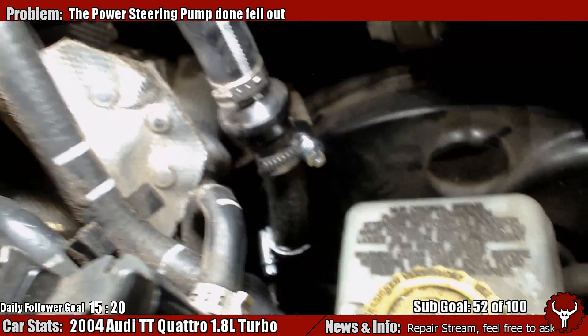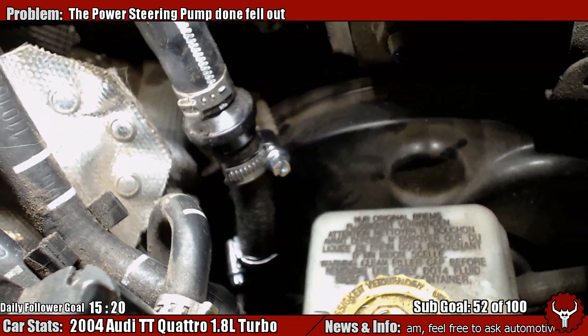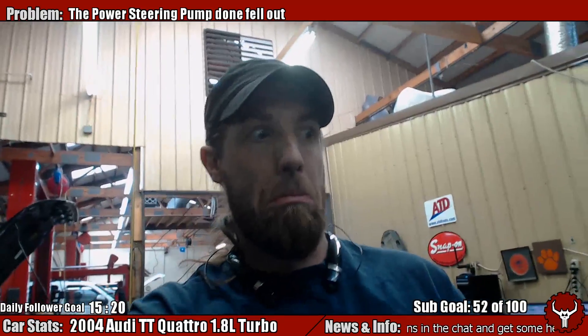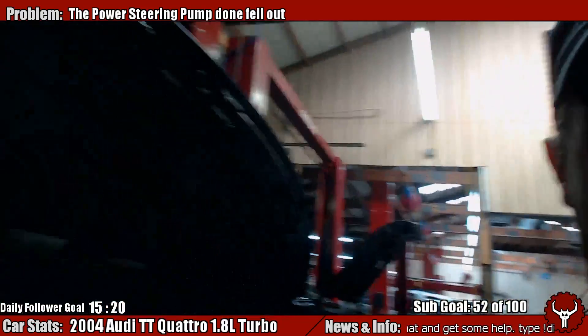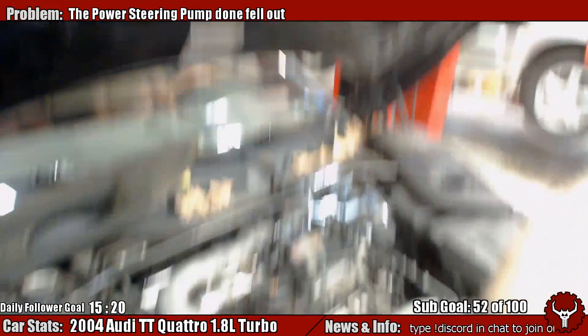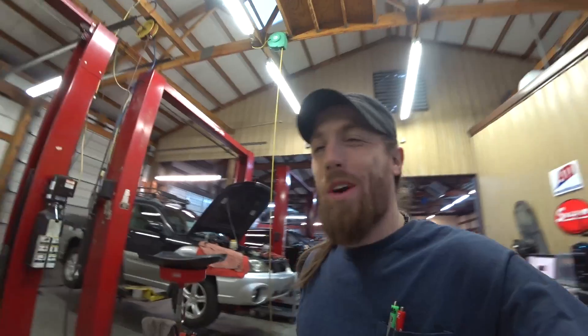That's what looks like fixed. That's the brake booster line — common split, common failure on pretty much all of those wagons.